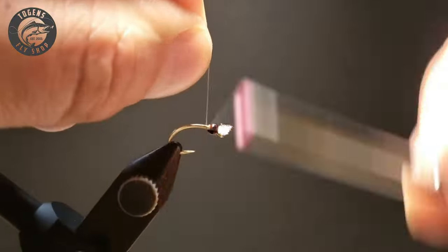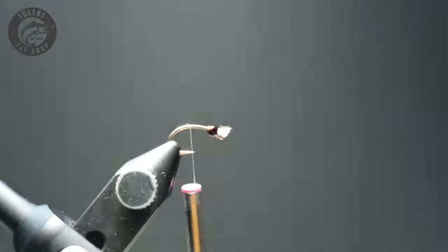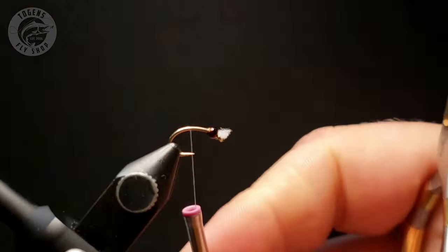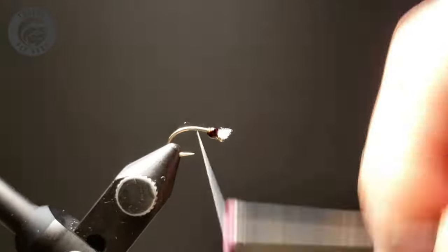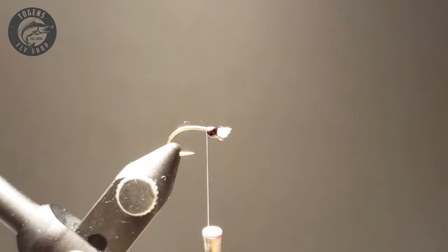And then we'll go ahead with our Blue Dunn UTC 70 thread. This is a very popular color — it closely emulates a lot of gassed-up bugs. A lot of the naturals have this color, very popular choice.